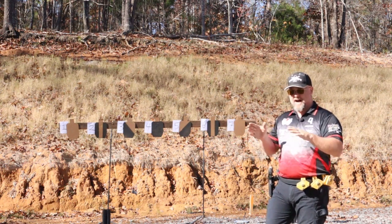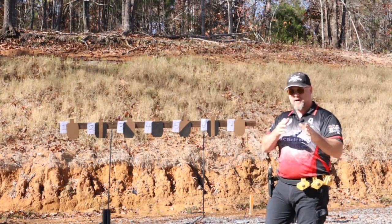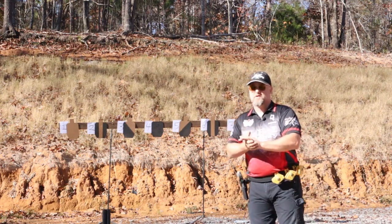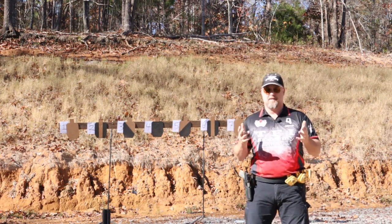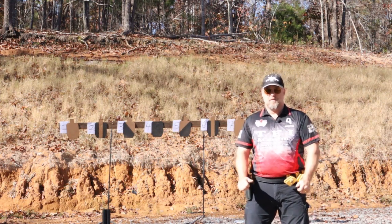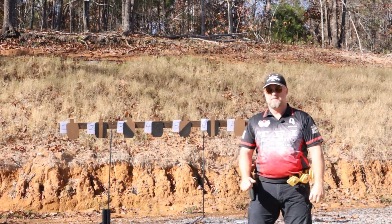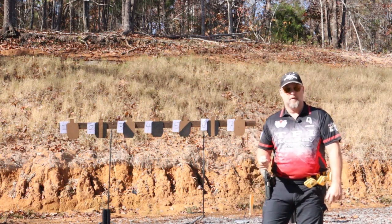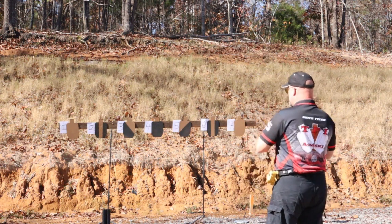You can do this drill just standing in front of the targets, hands inside, and just move your eyeballs to work on some eye speed and seeing with the proper acuity you want.